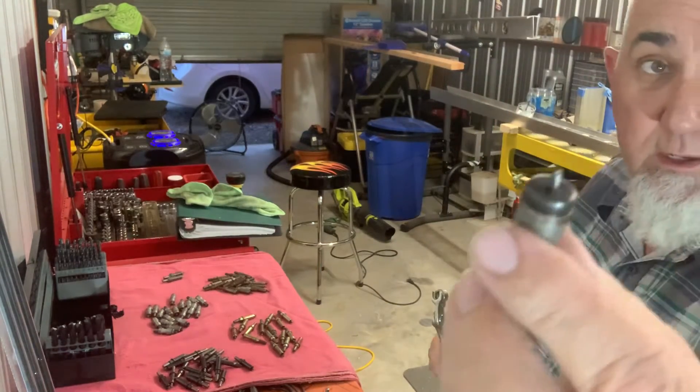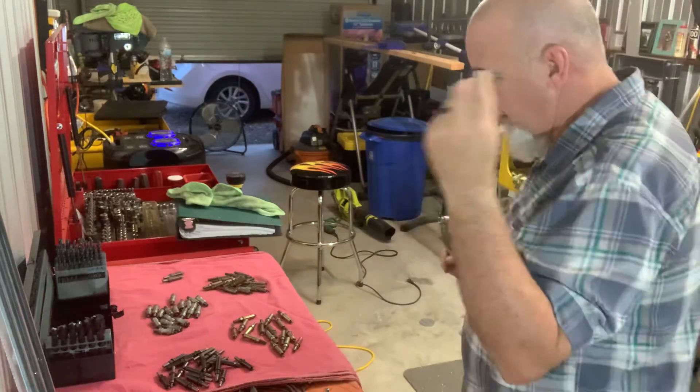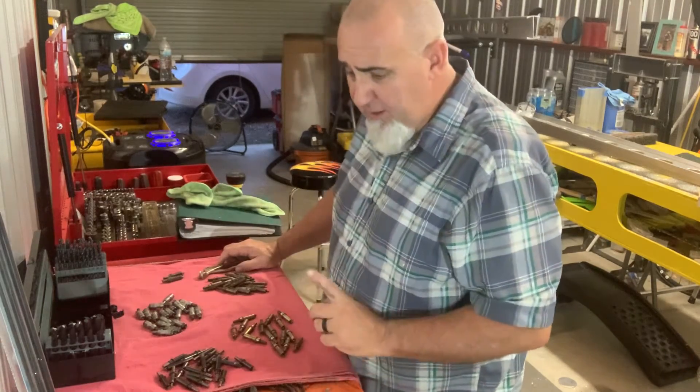They've got a cool little rounded head to them — really nice quality. So happy to have those. It was probably worth it just for that 20 or so that I got of those little shorty ones.